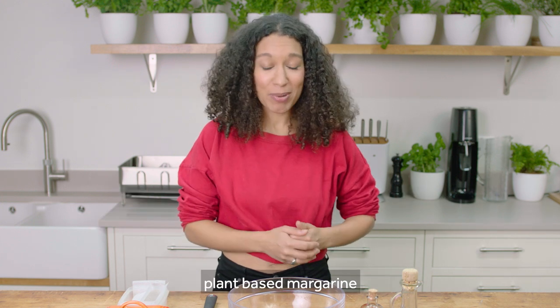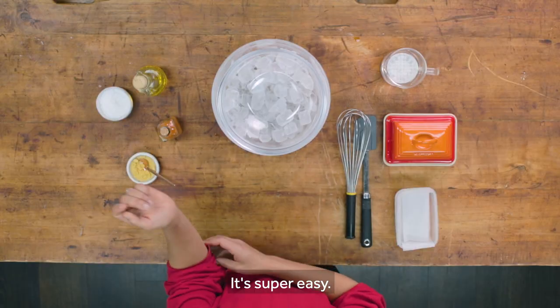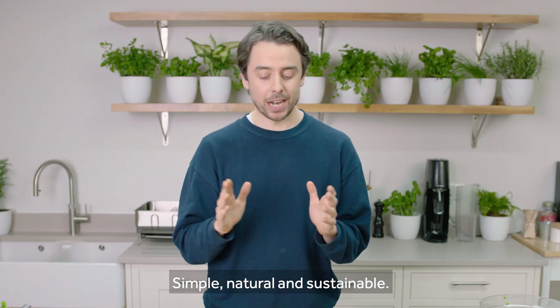I'm here today making plant-based margarine, which I've never actually done before. Super easy, simple, natural and sustainable.